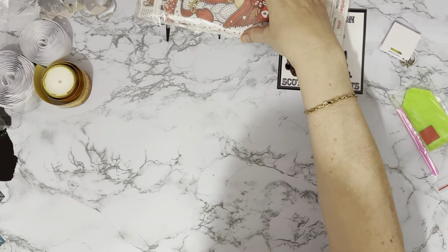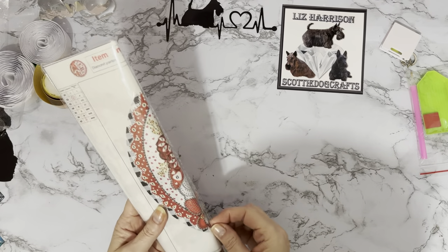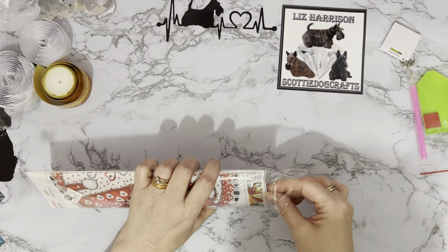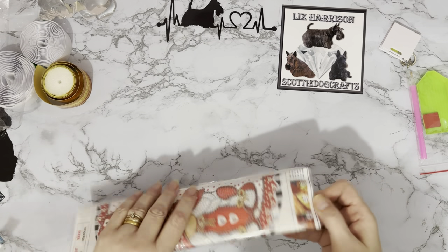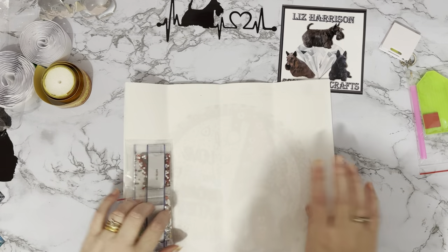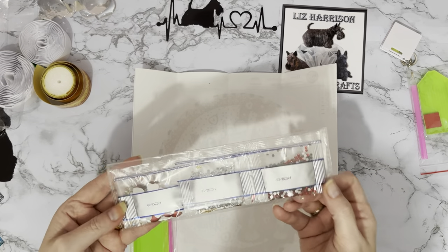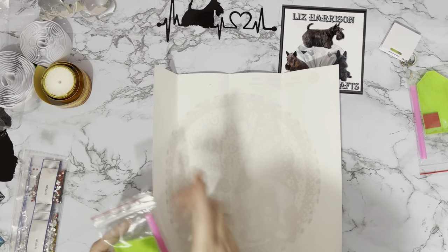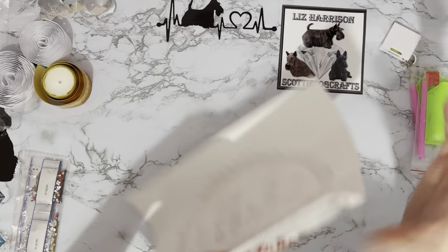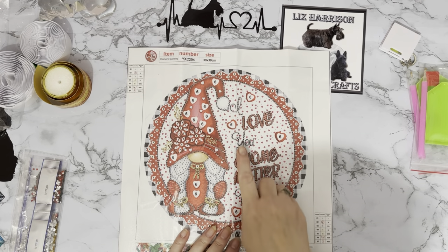So that one was four dollars 99. This one was four dollars 99 as well, and it's just a bit of fun — we are in January and it is smashing the specials. I love my special drills — it's the bling, it's the sparkle, what can I say, I'm a blingy sparkly girl. This is a 30 by 30 canvas — nice soft canvas. Look at all the sparkle! Pen, tray, and wax as your little kit. This is for my Valentine's corner that I'm going to be doing.